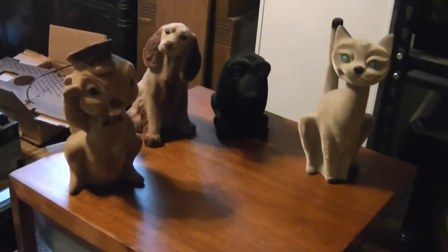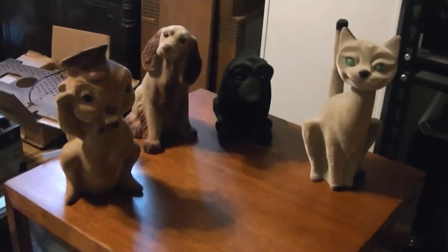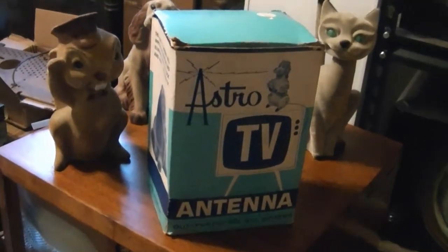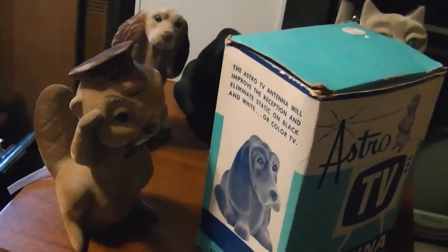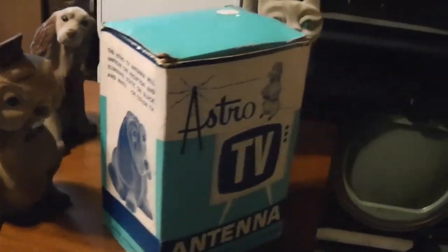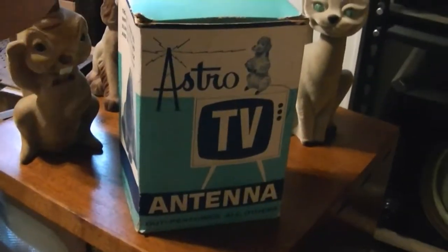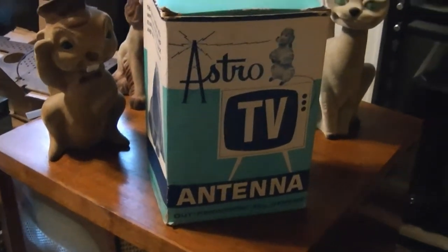Some of you may recognize these little animals from my other videos. These are actually TV antennas marketed by the Astro TV Antenna Company. I've been slowly collecting these for a few years now and I just happened to have scored another one. Actually I got this a couple months ago, I just never got around to doing a video on it. I figured this would be a good time as any.